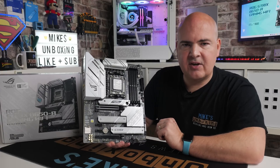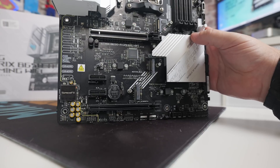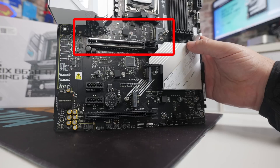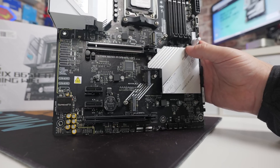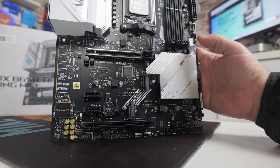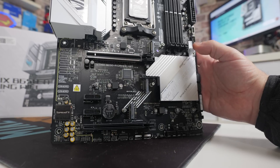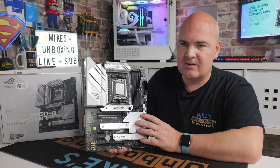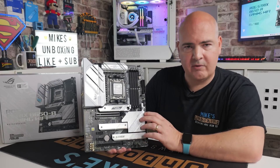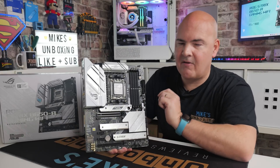Now let's look at the PCI Express slots. The top one is PCI Express Gen 4x16 — so if you are trying to buy a new PCIe Gen 5 GPU, you might see a little bit of speed degradation depending on the card. Realistically it's going to be a couple of percent at best. But if you're buying this board as a used bargain around £100, are you really going to be using a PCIe Gen 5 graphics card? I just wanted to make you aware of it.